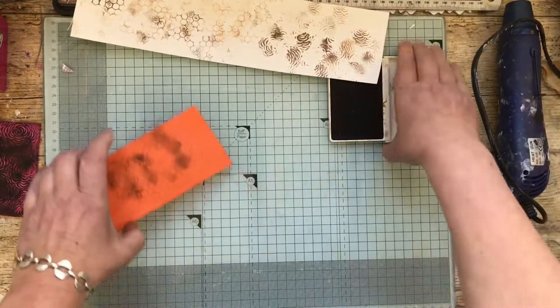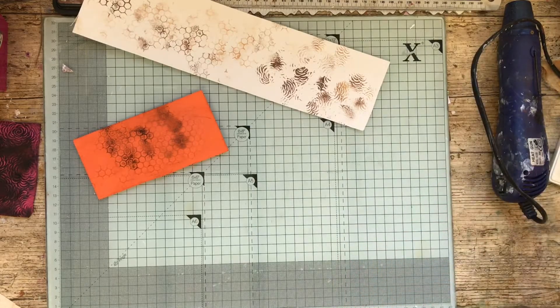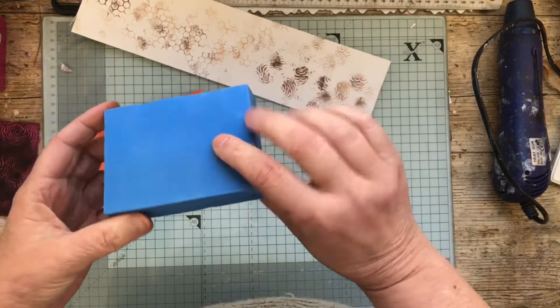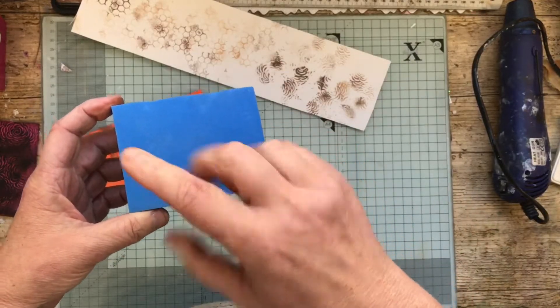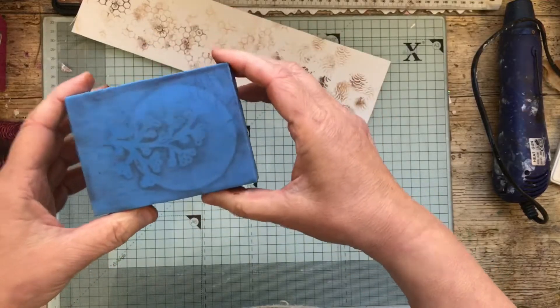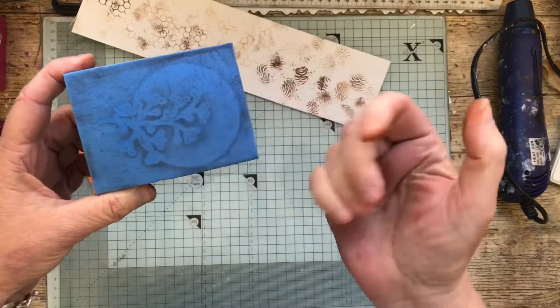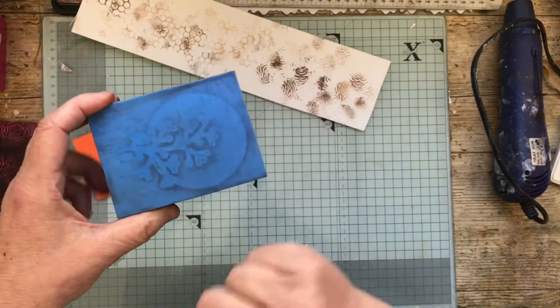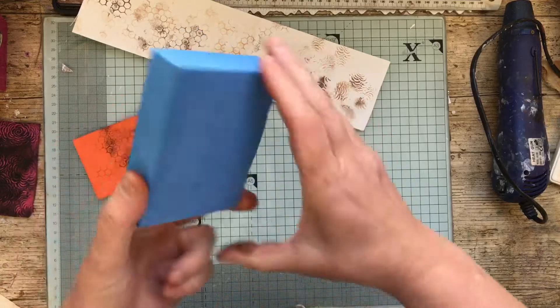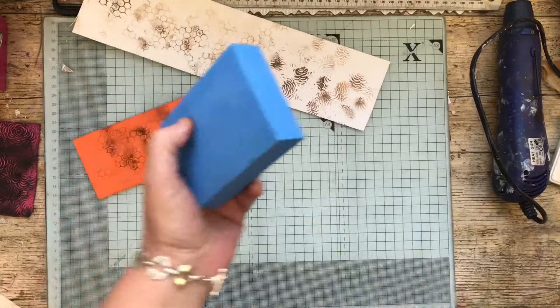There's different textures and we all know funky foam is dead cheap in the kids art department. There are also those other foam things - you heat those up and you can put your rubber stamps in, or any impression, any jewelry or anything. You just keep heating it up. When you finish with the design you heat it up and it disappears and you do another one, but if you get a really good one you keep it. Very cheap.